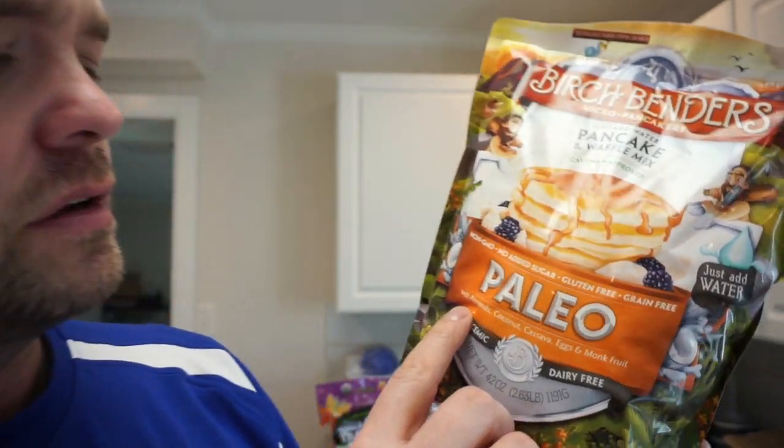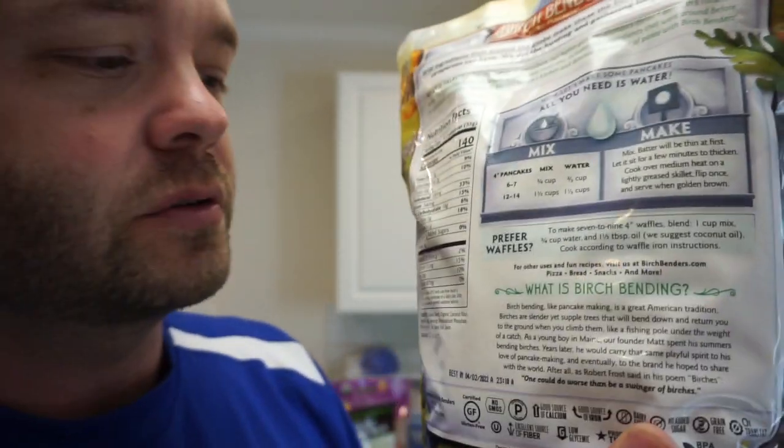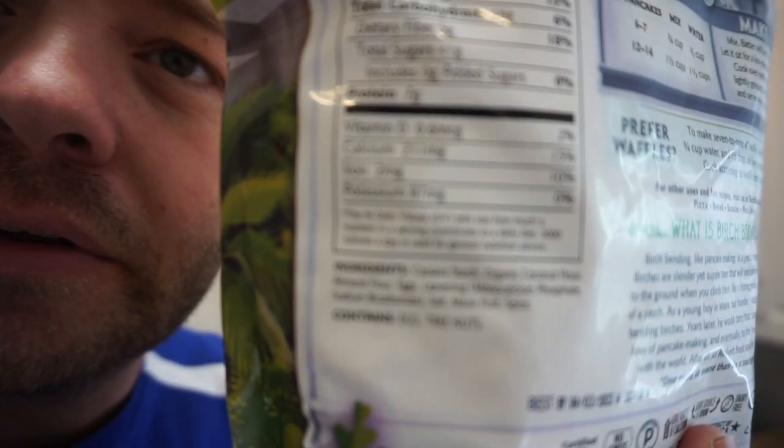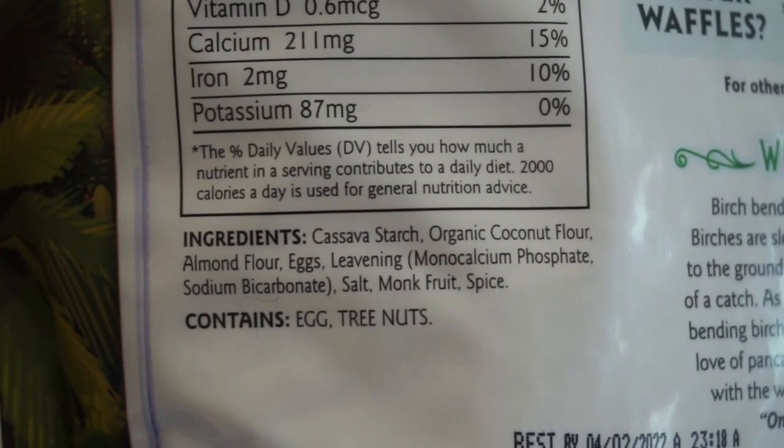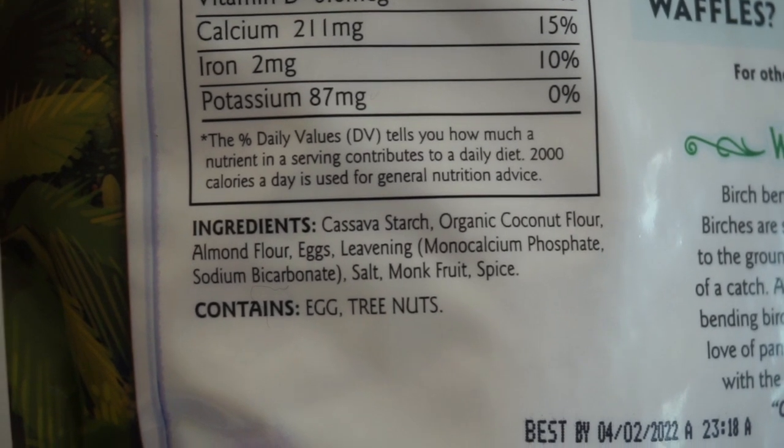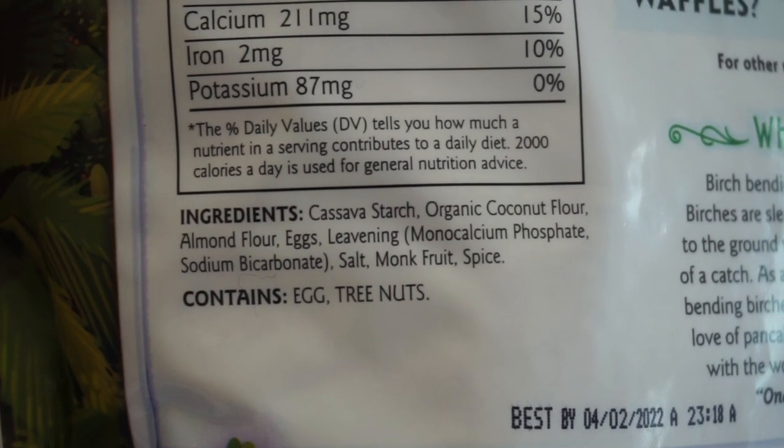It says almonds, coconut here. Look at that - cassava starch, coconut flour, almond flour, eggs and some other stuff.